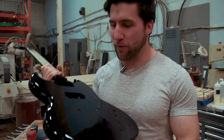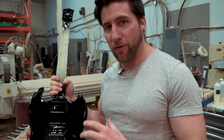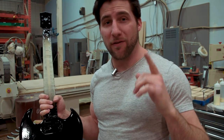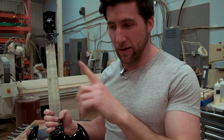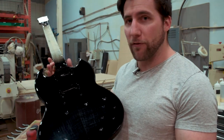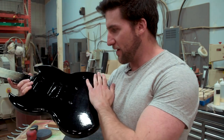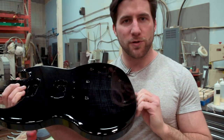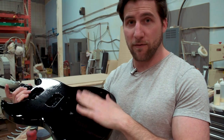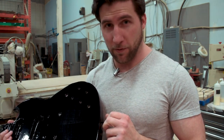Welcome back — we're continuing our ultimate SG guitar kit build. If you haven't been watching the series, check out the playlist. We're near the end of our finishing process: the clear coat is on and now it's time to sand it back nice and smooth, get rid of the orange peel from the flame maple top, and achieve a vintage semi-gloss finish.